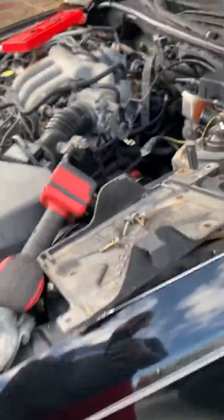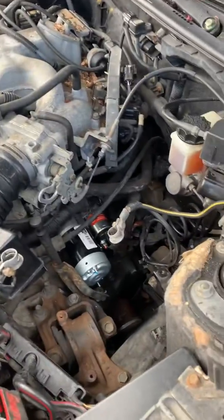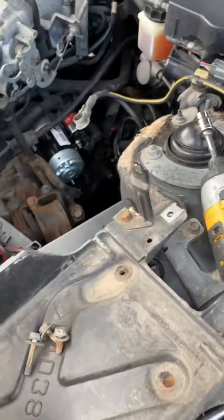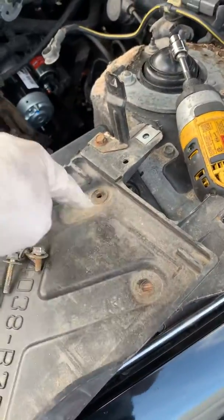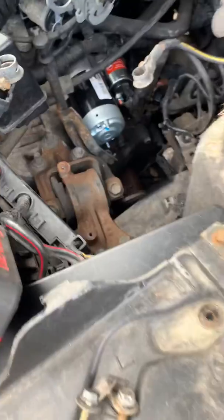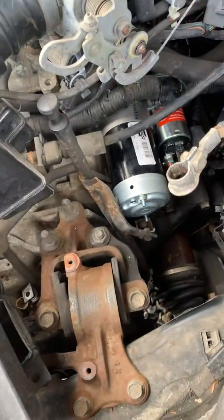First, disconnect your battery and remove the terminals. Then you need to take off this tray using 10 millimeter bolts — there's one there, one there, one there, and two more over here. Once you take that tray off, you'll be exposed to the starter.